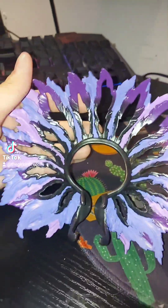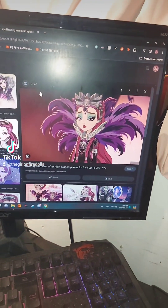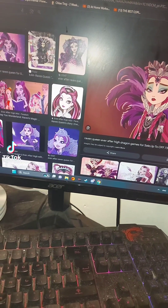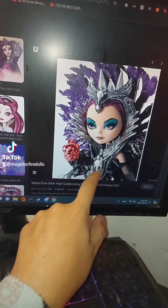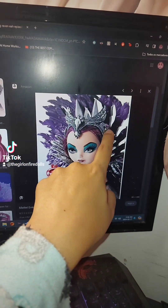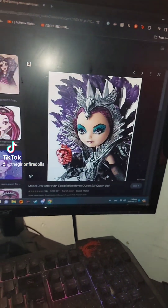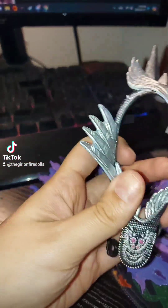So I painted her feathers — I painted like two tones of purple so that it's more similar to the reference feathers. This is what she's supposed to look like. See how it has these things here that mine didn't come with, and these little things on the side. The feathers are supposed to be black and purple, so I gave them more colors.